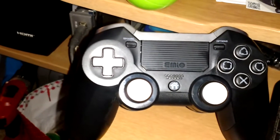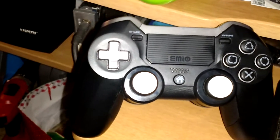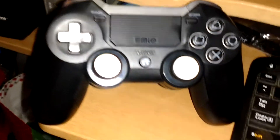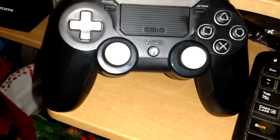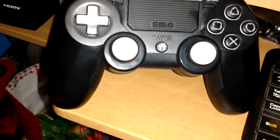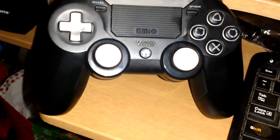Anyway, guys, thanks for watching. If you need any help going through it, comment section — I'll be happy to help. I'll answer any comments you might have. Again, this is for the MDO Elite Controller. This is the update — the link is in the description. If the link doesn't work at any point, I have it on my phone and my computer, so I can easily put it in Dropbox myself.